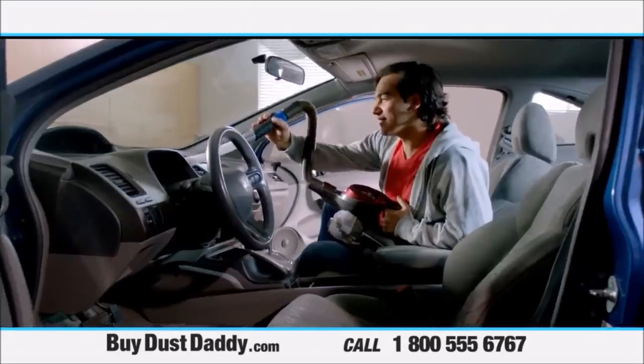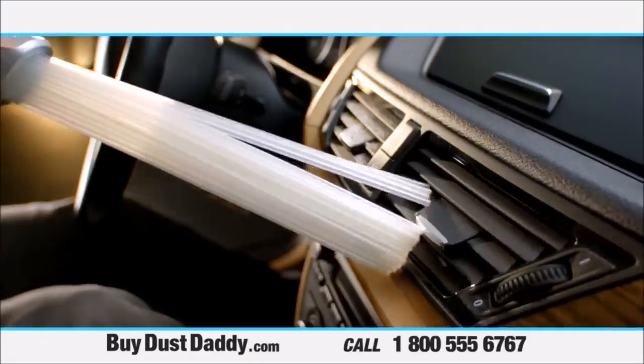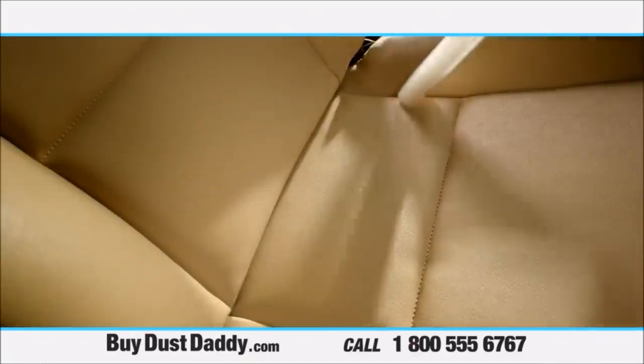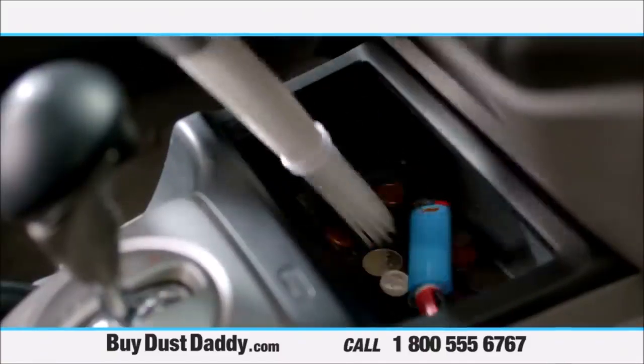And if you like having a clean car, you know how many cracks and crevices collect dust. Now you can easily remove all that dust with your Dust Daddy. You can even get the dust out of the cracks and crevices of your seats.